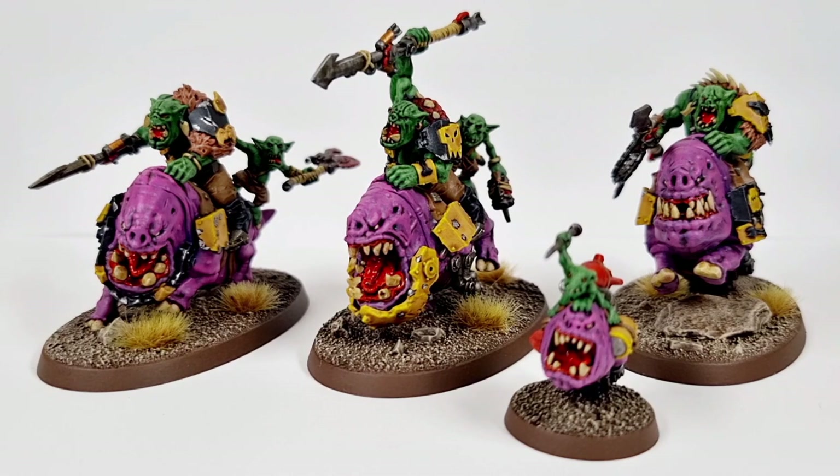But they took me a long time, I'm not gonna lie to you. These guys have been the bane of my existence for a while, and I'm so relieved to finally, finally have them done.